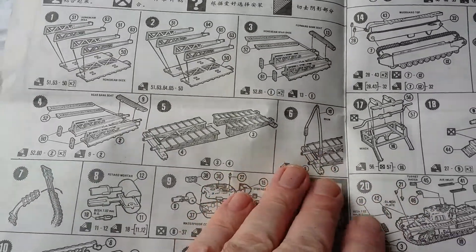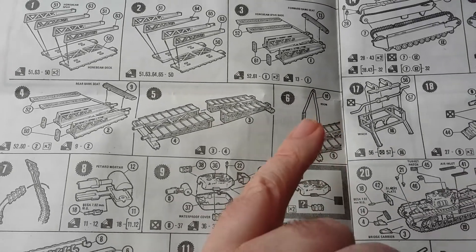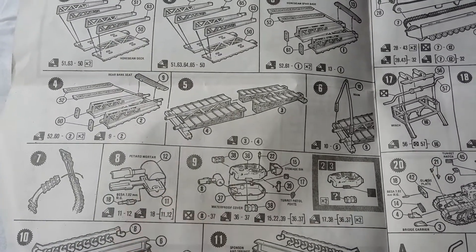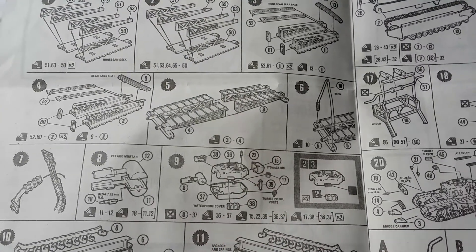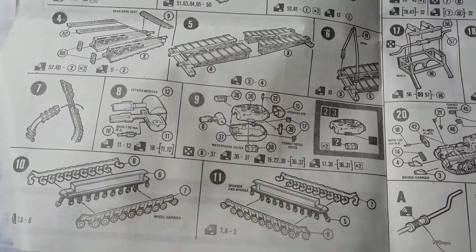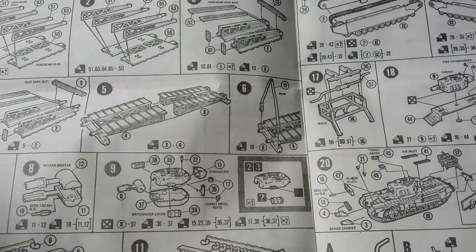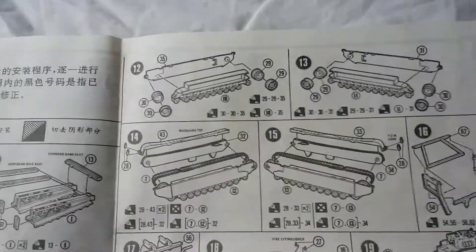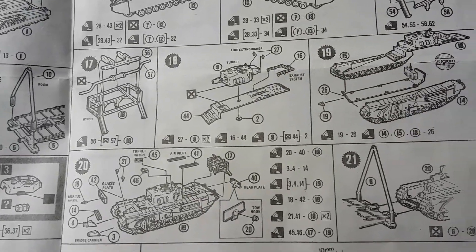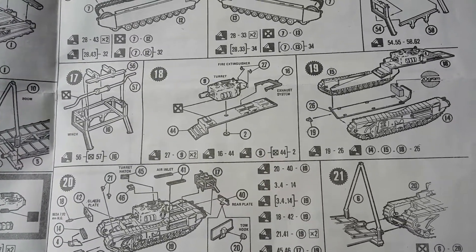The rest of the kit goes together fairly easily — a little bit of fit and finish issues which I'll show you momentarily, but a bit of sandpaper or a sharp knife and you'll be fine. You have the boom here for the cable, the usual Matchbox vinyl track links, and the petard mortar and hull piece. It's the cast hull version — the Churchill Mark 4, I think. The track assembly spring suspension pieces are all one piece, which is nicer than the Airfix one. We'll note that the instructions say to use a 20-gram weight in the rear of the vehicle.